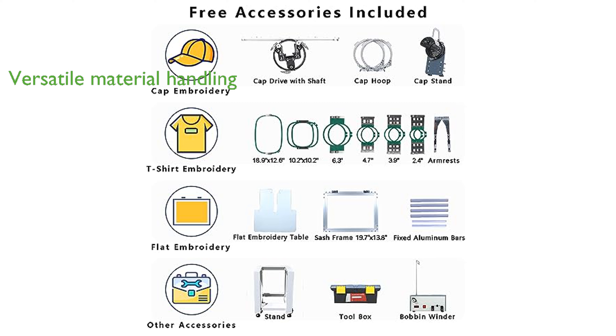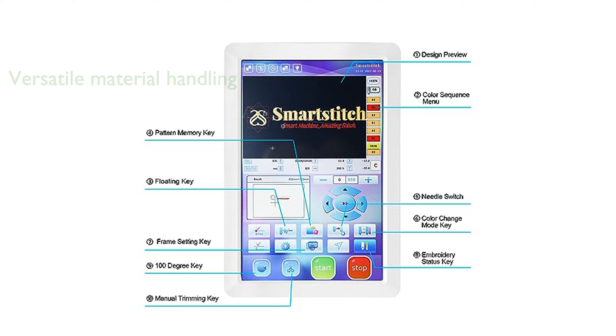This versatile machine can handle a variety of materials, including denim, canvas, leather, vinyl, and even 3D caps, ensuring that you can tackle any embroidery project with ease.